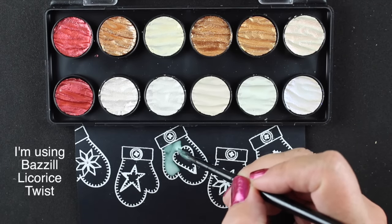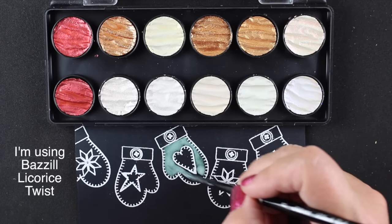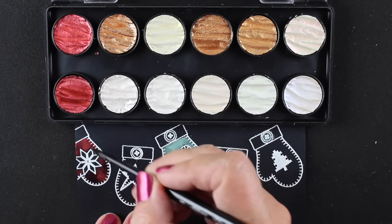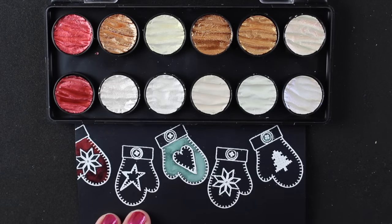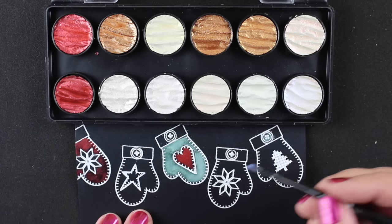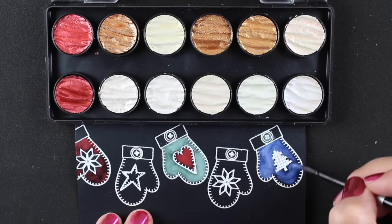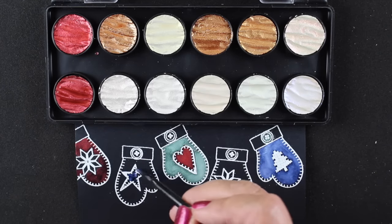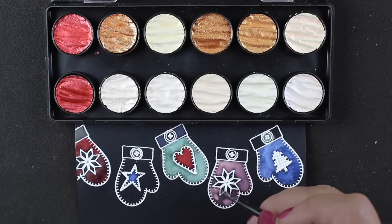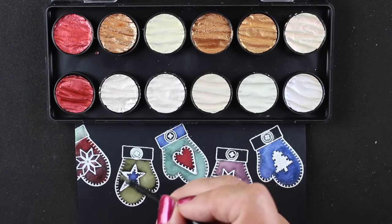That color I'm using right there is green, believe it or not - you don't know that until you put it on the black paper. With any black cardstock, these are not watercolor papers, so they're not made to withstand water pooling on the surface. You want to use as small an amount of water as you can to get the color to move, and you don't want to use very large areas or large images. That's why these little mittens and ornaments from clearly besotted are perfect - they're so small. These would also be beautiful paints for hand lettering on black envelopes for the holidays.